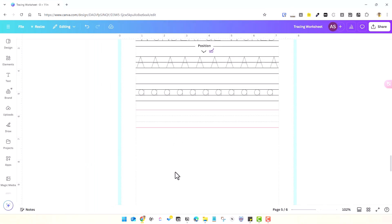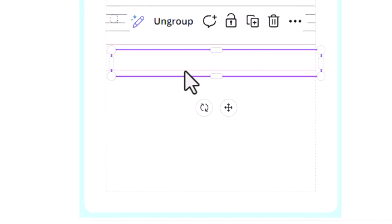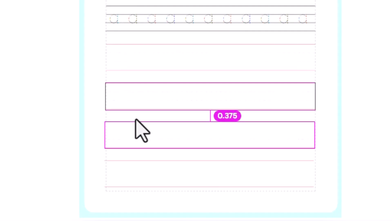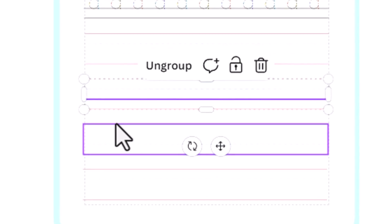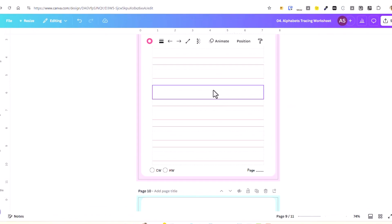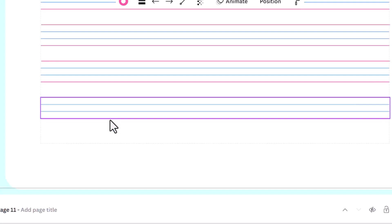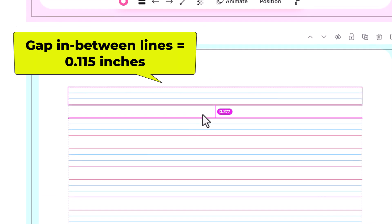For a wide four-line English alphabet writing paper template, you can get eight sets of lines on an A4 sheet, with approximately 0.375 to 0.4 inches gap between the groups and 0.25 inches between the lines within a group. For a narrow four-line template, you can get 14 or 15 sets, with 0.27 inches between groups and 0.115 or 0.1 inches between lines within the group.